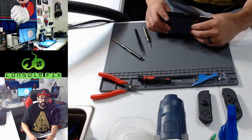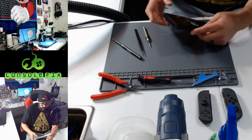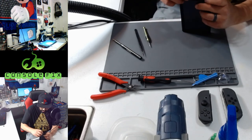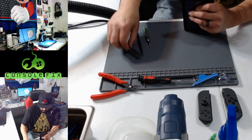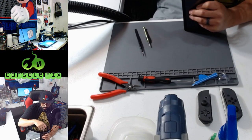Now we're going to use a PH double zero screwdriver to remove two 3.8 millimeter screws on the JoyCon rails. They're in the center — if you count from the edges you count in to the third screw, or the middle screw — go ahead and remove that screw.